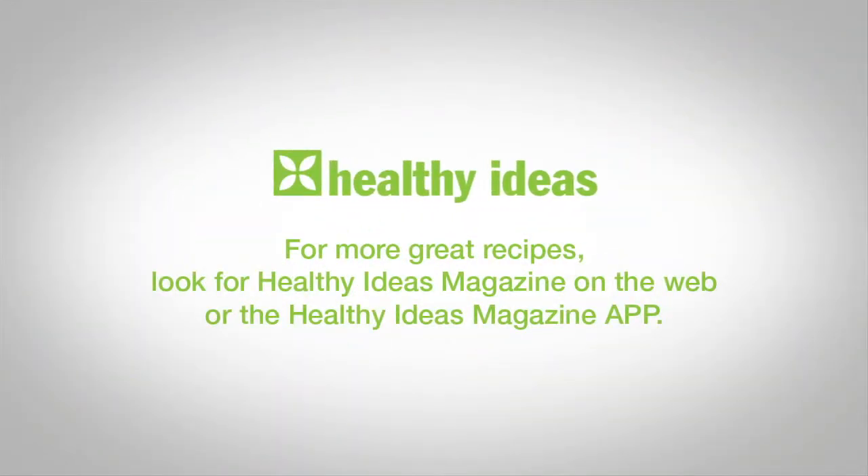For more great recipes, look for the Healthy Ideas Magazine on the web or the Healthy Ideas Magazine app for your iPad, Android tablet, or Kindle devices.